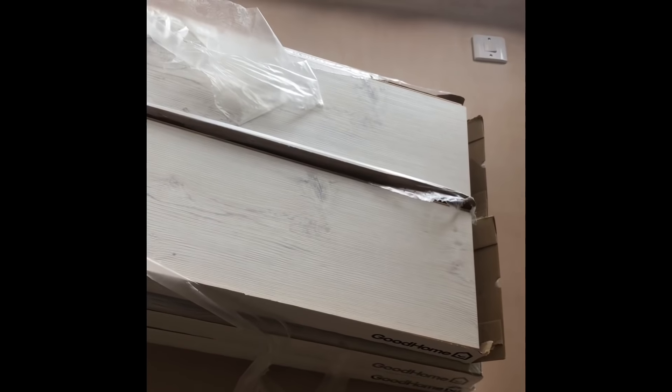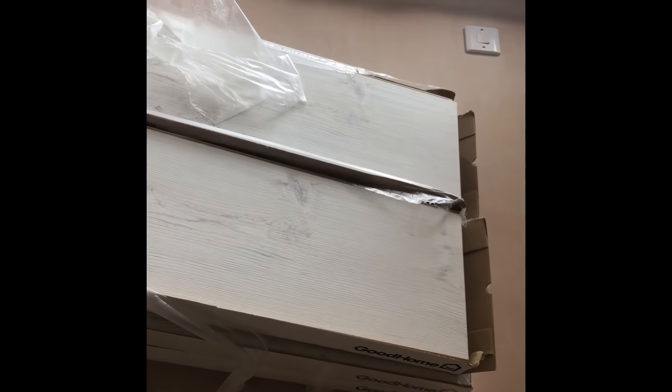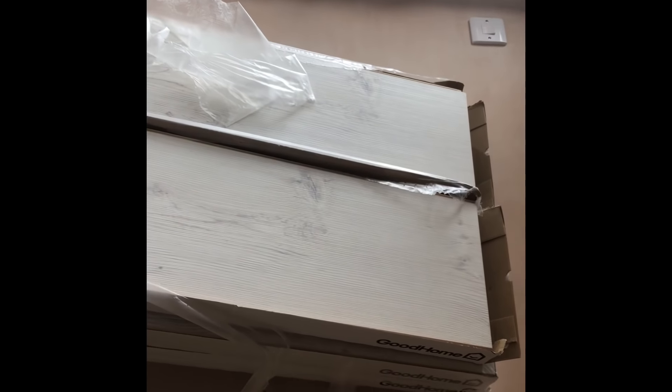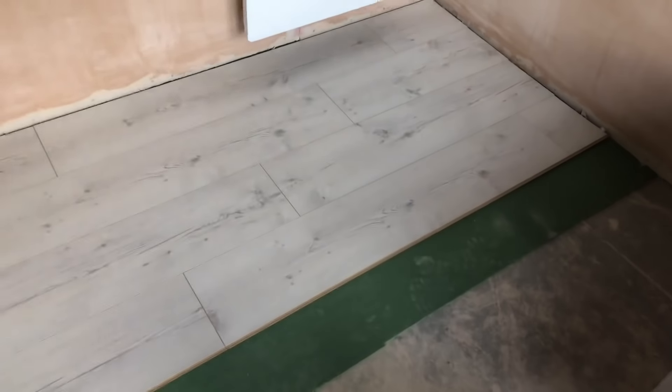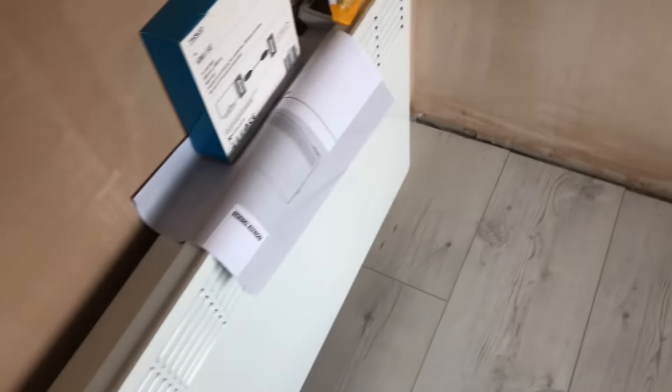Because sometimes you get variation in colours when it's made at the factory, it's always best to open a couple of packs and randomly take boards out to put them down — then you won't be left with a patchy floor. So that's the floor going down. It's a little room, I'm starting to run out of space now. I'm quite happy with that gap around the sides.